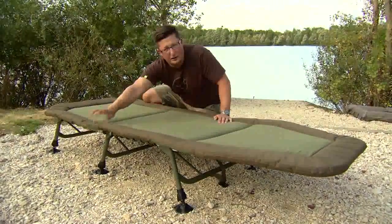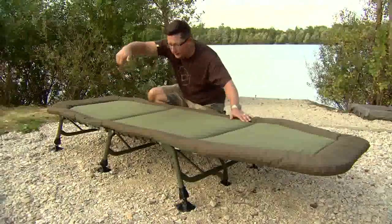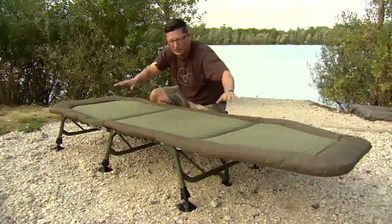New mechanism on the legs as well — Tracker have come up with that one. A little button that you press and the leg just drops down, so if the ground's uneven you can just press the leg and it just finds its level straight away. That's a really good addition to it.